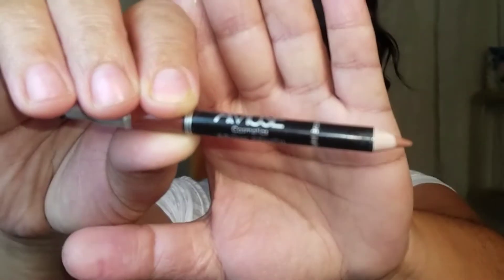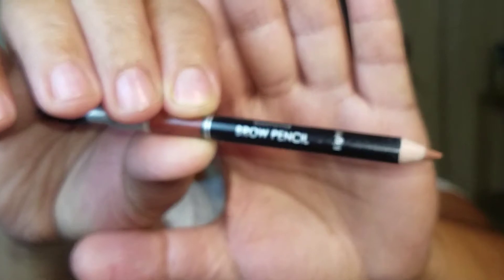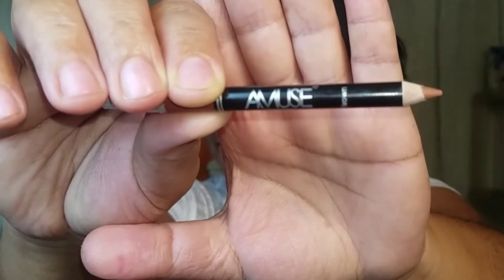We're gonna be doing a full face today. So let's start with the brows. I'm using my Amuse Cosmetics Brow Pencil in Light Brown, and we're gonna be doing our brows. It's a duo — one side is the pencil and the other side is the spoolie.